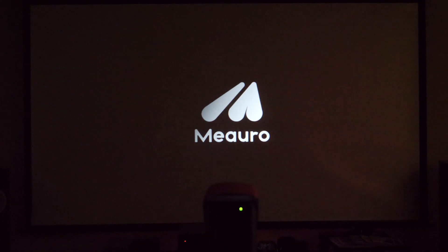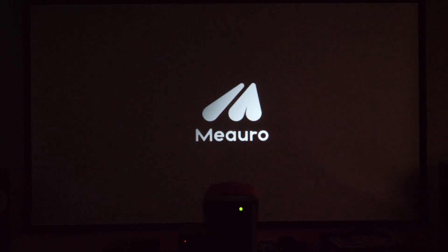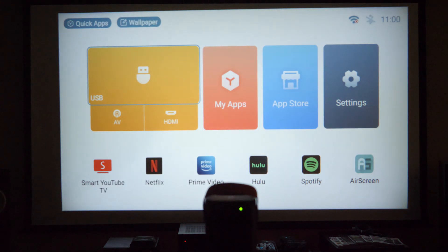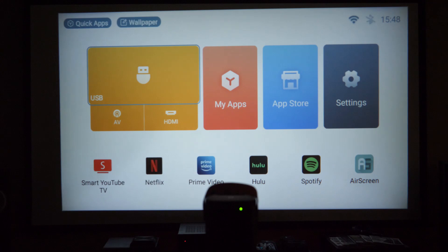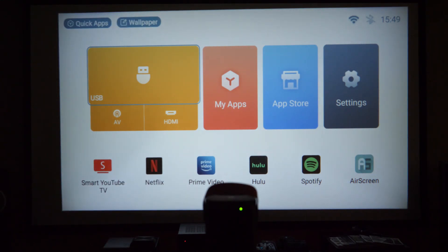Unlike older lamp-based projectors where you had to wait two minutes for the fan to cool before unplugging, this LED projector powers off in about five seconds. We gave it a reboot hoping for better auto keystone results, but the image correction remains the same — only zoom options are available in that menu. This is an entry-level model with a great price tag.